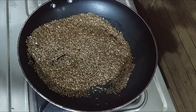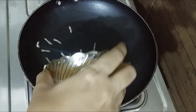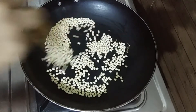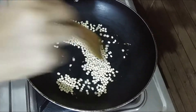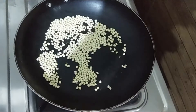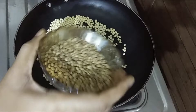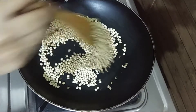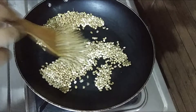Roast them in the oven. The wet seeds will dry out. Add 3 tbsp of the dry roast and add 2 tbsp of the golden brown roast.